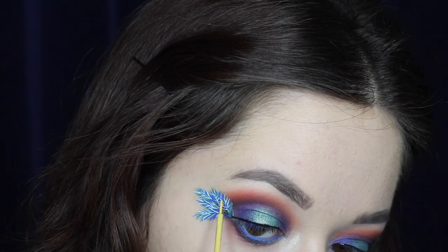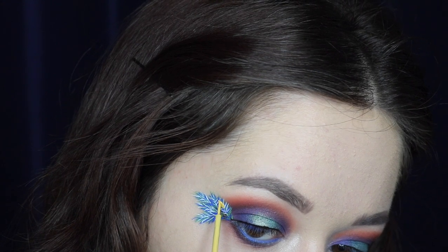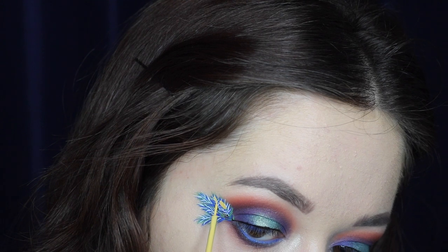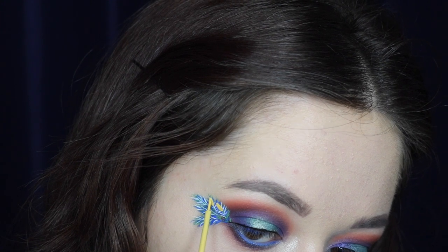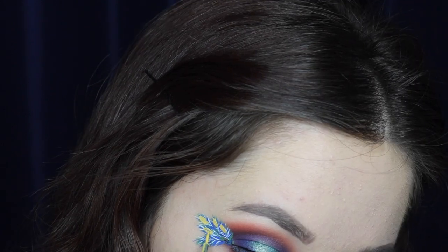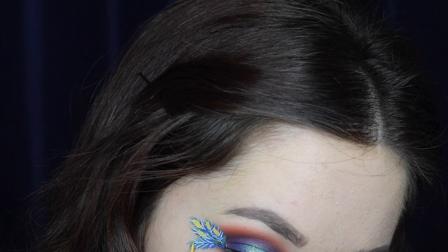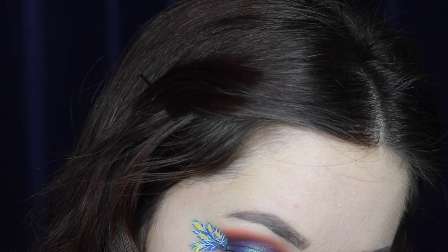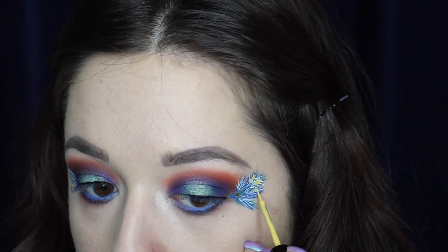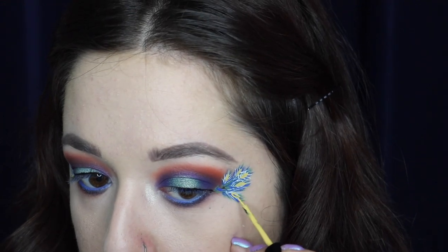Next I'm taking the yellow shade called Vivid Halo and creating little teardrop shapes on each feather toward the top, just like a real peacock feather. I'm being really careful and precise — this can be the harder part of the look because it's so small. But don't worry, you can always go in later and fix any mistakes. I'm just going in and creating little teardrop shapes on each feather — you can use any color scheme you want; I wanted a rainbow type theme.